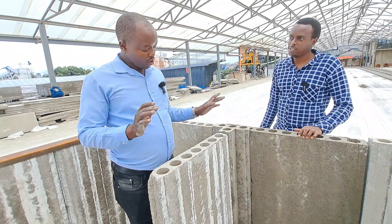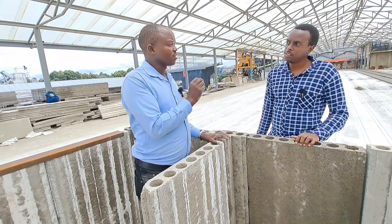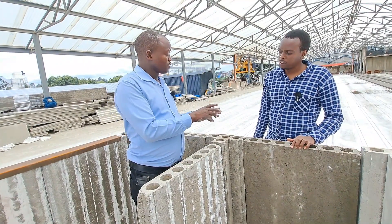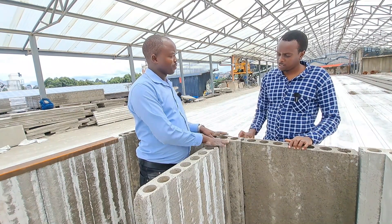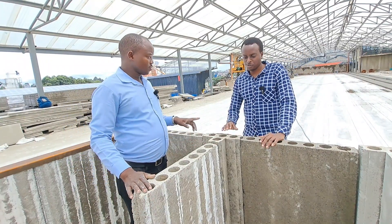The time that has been taken before to put up a precast panel will now be cut shorter by having this product. You will also realize you can use any other fundi, as long as his mind is open to understanding how to put up your structure. We wanted to simplify it so that anyone can use the precast products.